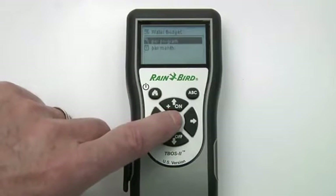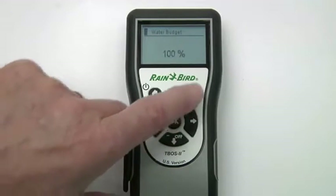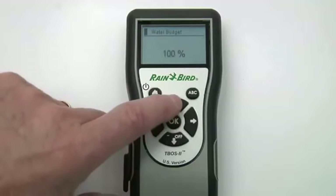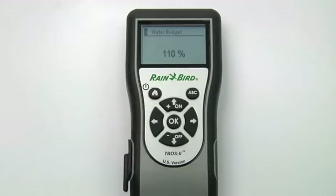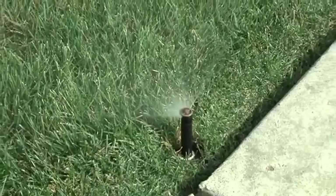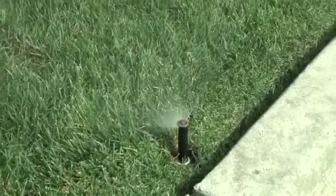Here, we're adjusting program B. Select the program, then increase or decrease its watering percentage. This is a quick way to make adjustments — for example, if the season is drier than expected and the turf appears to need more moisture.